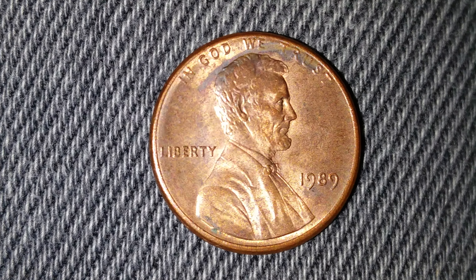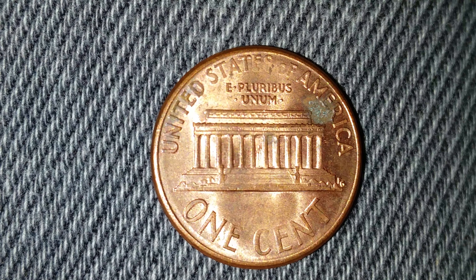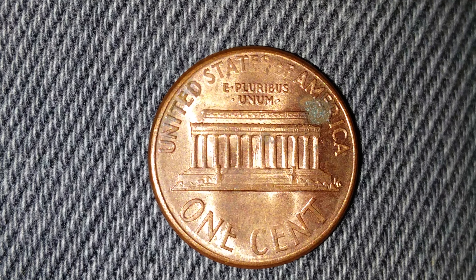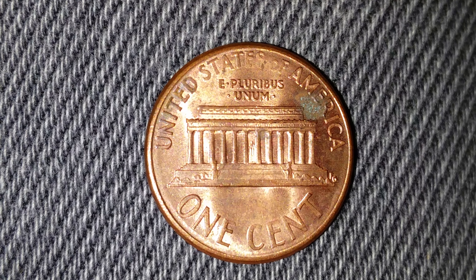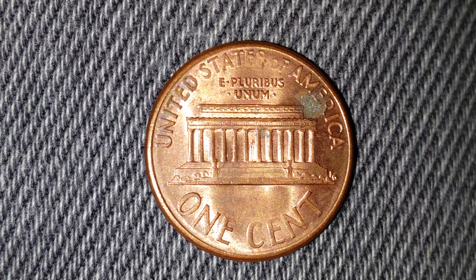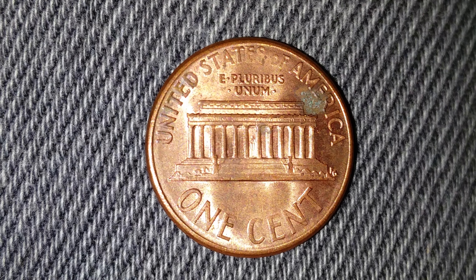Now let's take a look at the reverse of the coin. On the reverse we see 'United States of America' wrapped around the top portion of the coin, followed by 'E Pluribus Unum.' We also see the Lincoln Memorial and 'One Cent,' which is the face value, at the bottom of the coin.